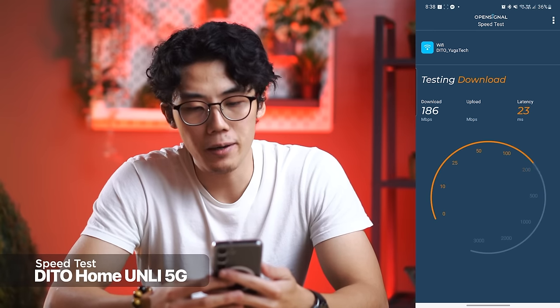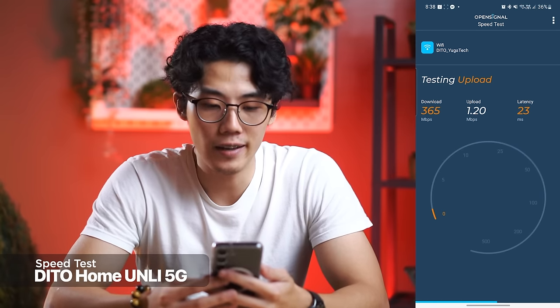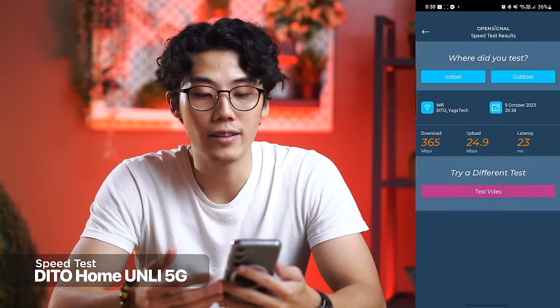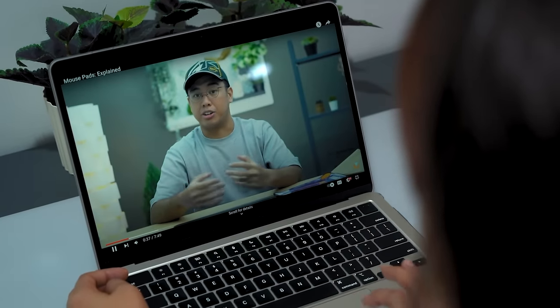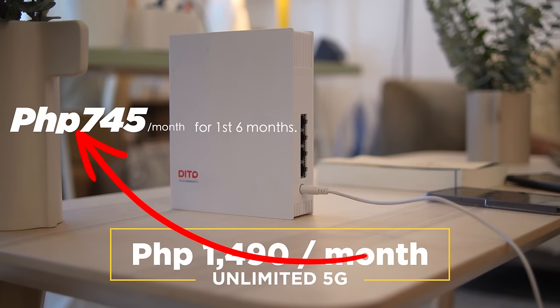We're getting a latency of 23 milliseconds ping, our download is at 365 megabits per second, and our upload is at 24.9 megabits per second. You would think you can only get this kind of speed if you subscribe to expensive fiber internet plans costing over 2 or even 3,000 pesos per month. With this Unli 5G home Wi-Fi solution, you're only spending 1,500 pesos a month for unlimited 5G internet at home.